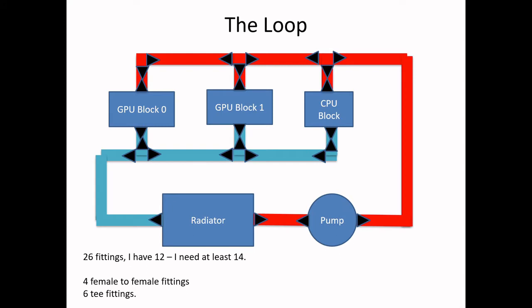This is what you should do if you're going to put together a complicated water loop: you've got to map it out. All the little black triangles are fittings. If you count them all up, it's 26. And this is actually wrong because I'm missing my flow meter, which requires two more fittings. Even doing this, I kind of screwed it up because I didn't put everything that was going to fit into the water loop.